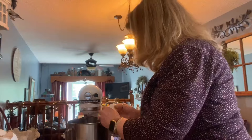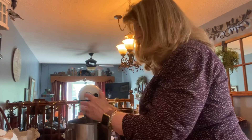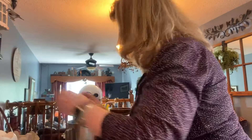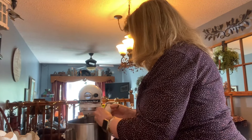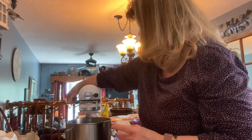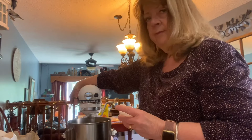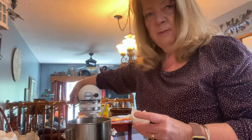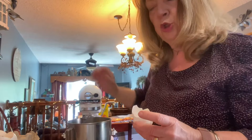Do you like to experiment with recipes? I do and you know what, it's kind of fun to try that. While that's mixing I'm just going to preheat my oven — it says here to 325.